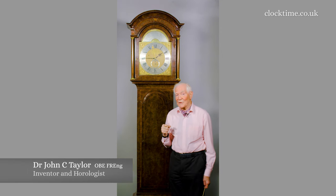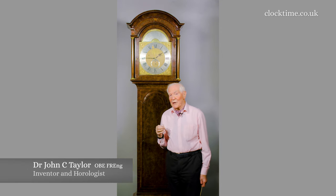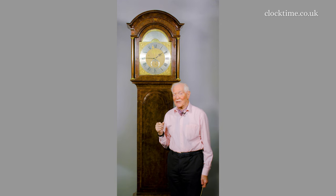John Shelton, the maker of this clock, certainly knew how to make an impressive looking clock. It's magnificent, isn't it?